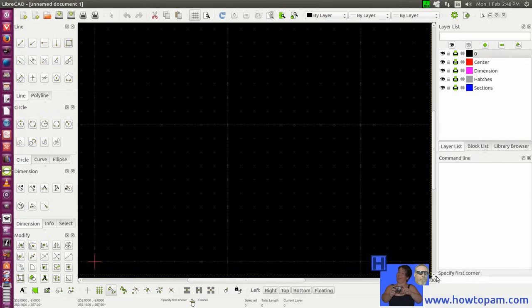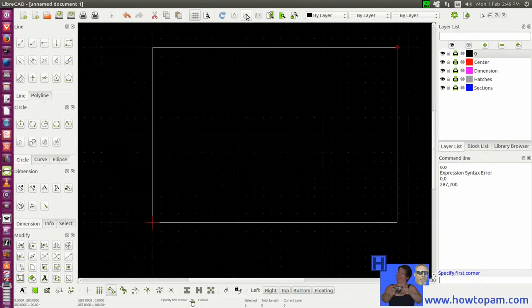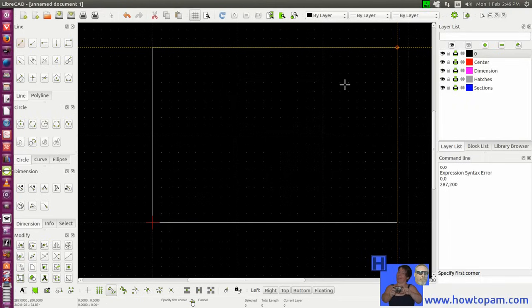Let's go ahead in the command line here and click in the command line. Let's type our coordinates as 0,0 and the next coordinates will be 287,200. Now you can see our border has gone in here — it's all around the paper. Let's shrink our view down so we can see — there's our border that we just put in. Our border is on layer zero, and layer zero uses the black-white line color.